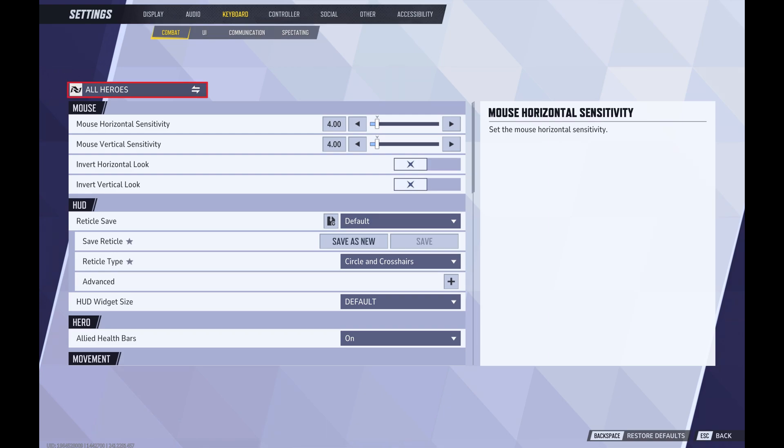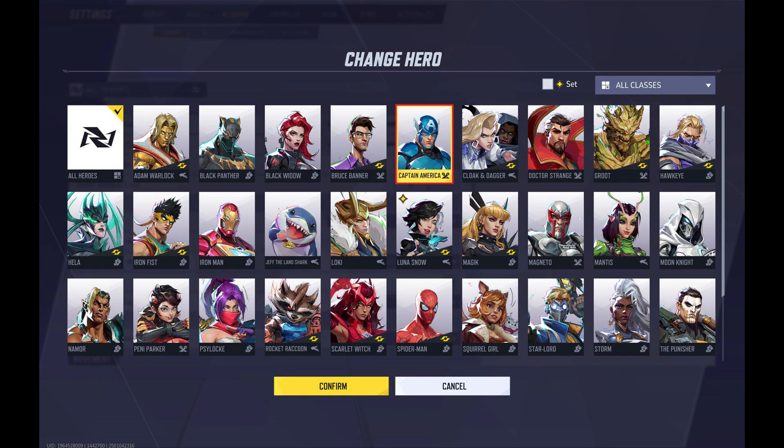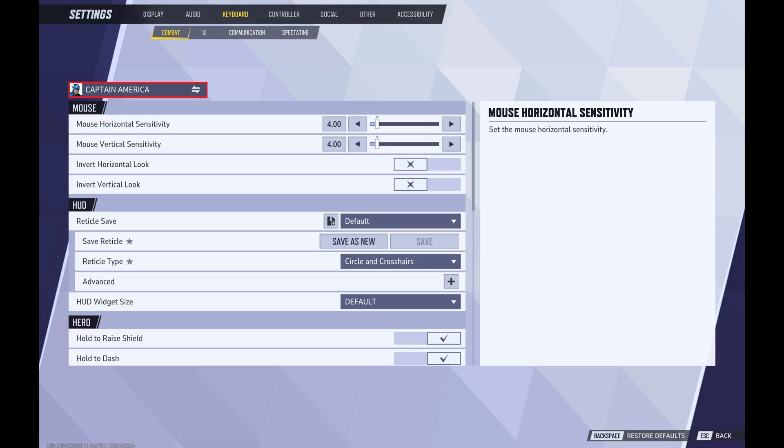Step 5. Click all heroes at the top of this menu. The Change Heroes screen opens. Step 6. Scroll down this menu, click to select Captain America, and then click Confirm. You'll return to the Combat screen where you'll see combat options specifically associated with the Captain America character.